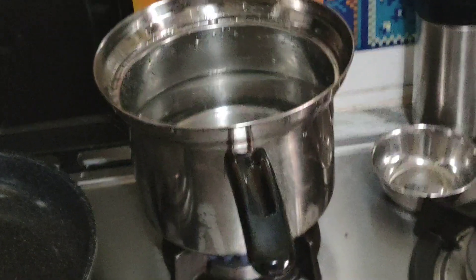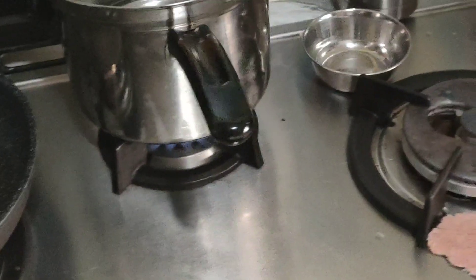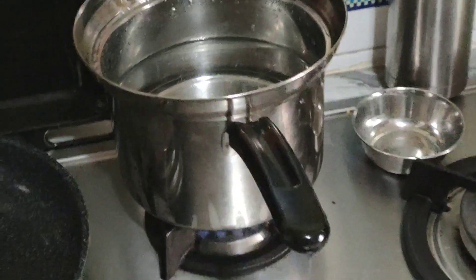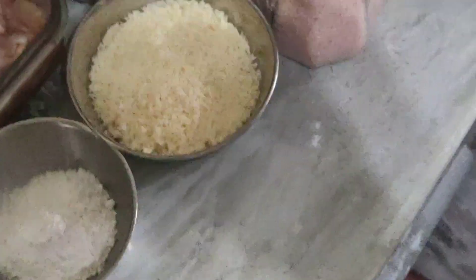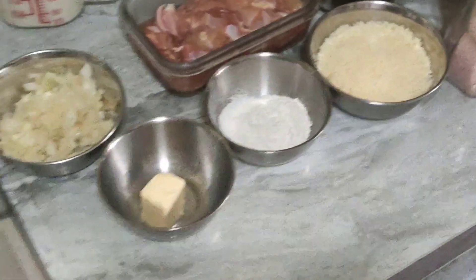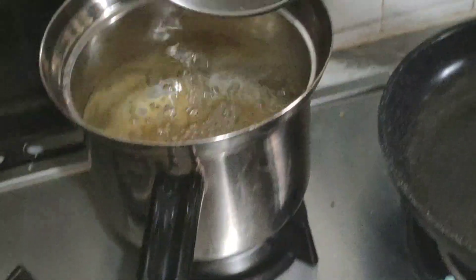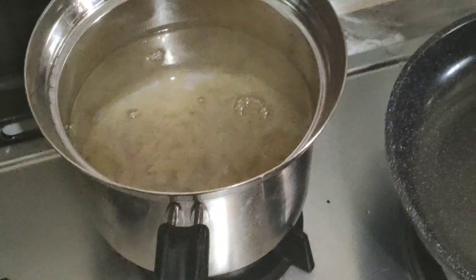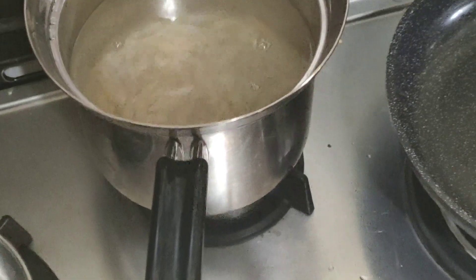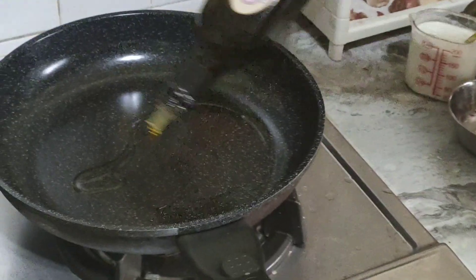And the first step is you need to boil the water. And you need milk. This is Parmesan cheese. Put the pasta into the boiled water, and then put some salt inside the boiled water. Boil for 10 minutes. Olive oil.